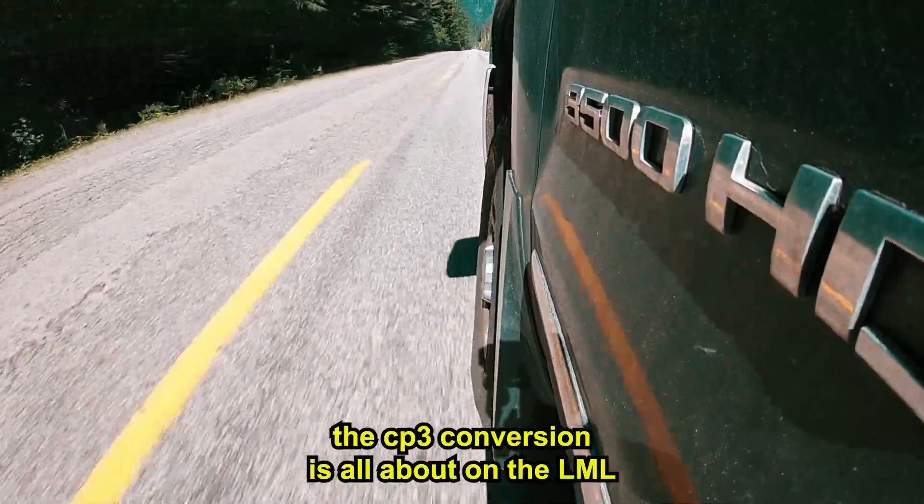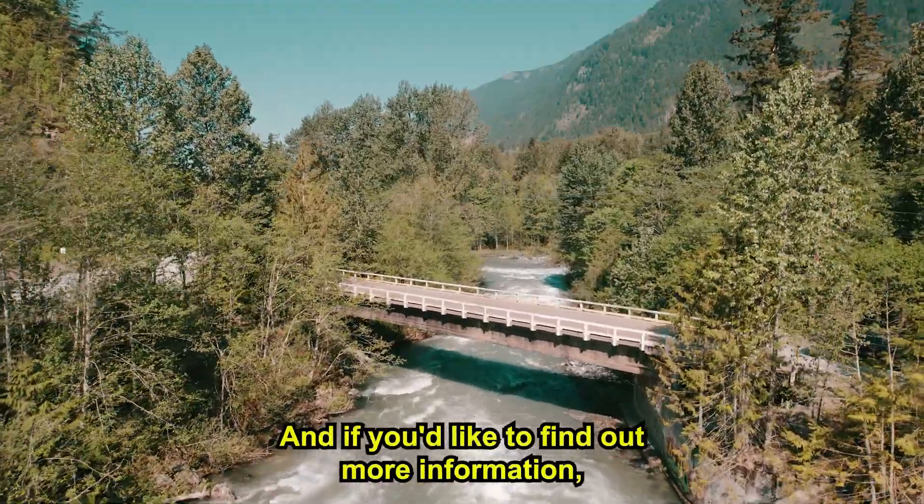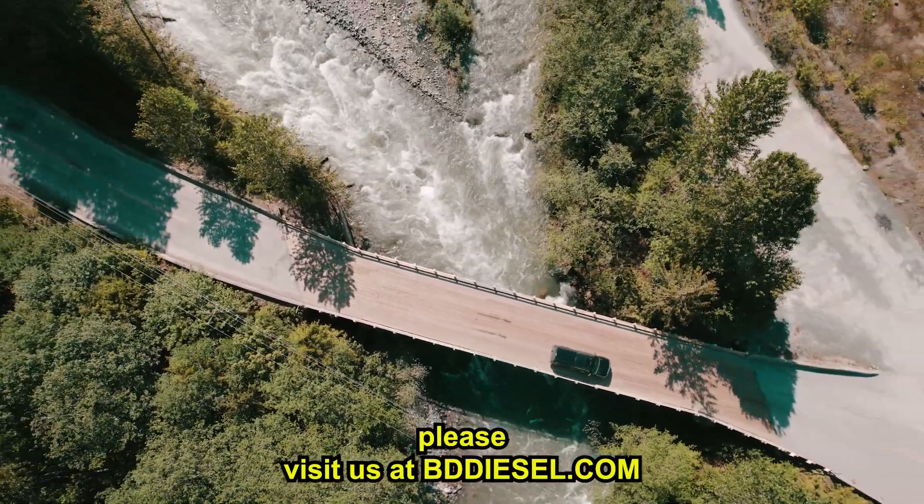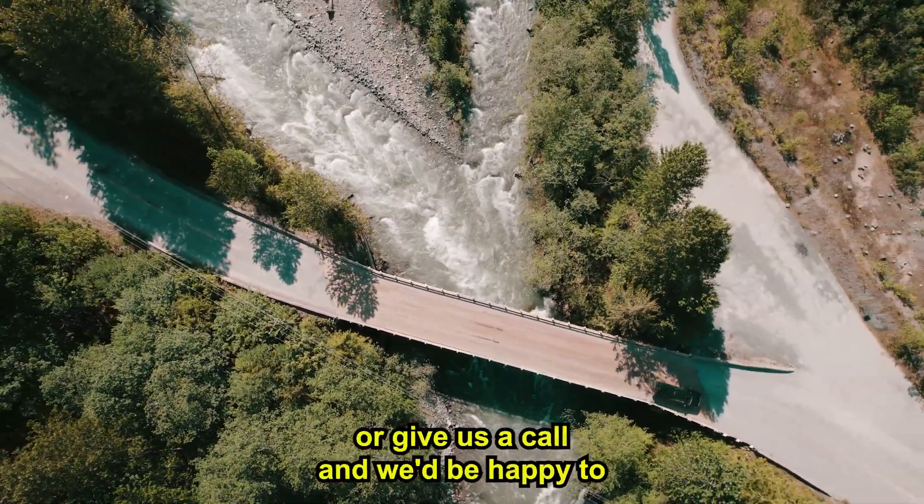That's a brief rundown of what the CP3 conversion is all about on the LML. If you'd like to find out more information, please visit us at bddiesel.com or give us a call and we'd be happy to tell you all about it.